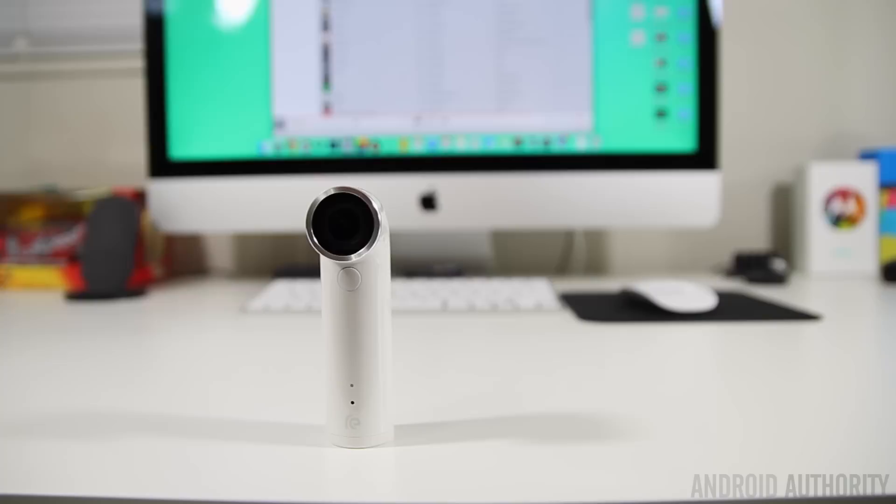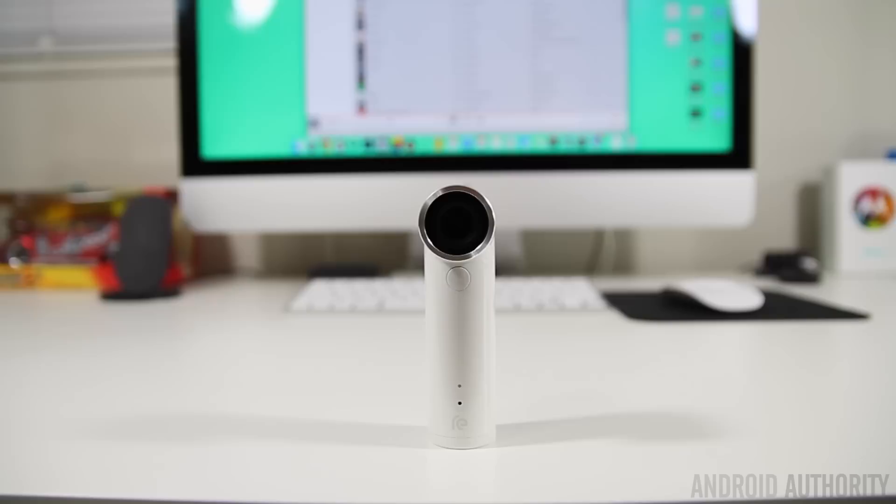You can pick up the HTC Re now through online retailers like Amazon and stores like Best Buy for $200. As much as I like the Re, I do think the price is a little bit steep. If you already have a smartphone capable of taking great-looking photos, you probably won't feel too compelled to buy it. But it does have other advantages — you can take photos faster than on your smartphone, create time lapse video, and use it underwater. Even with those advantages, I would still wait for it to go on sale, but if you do buy it for the full $200, I don't think you will regret it.